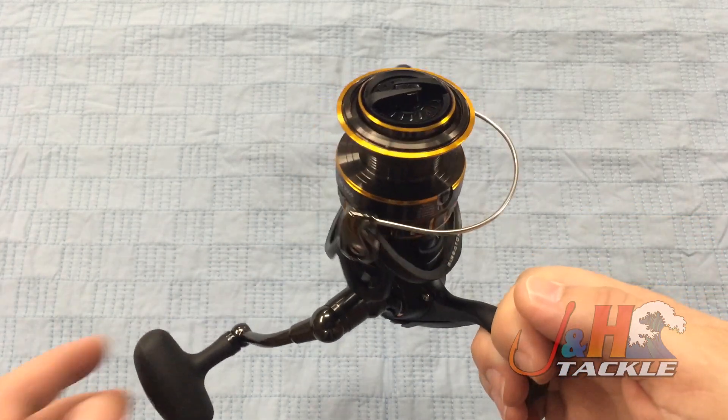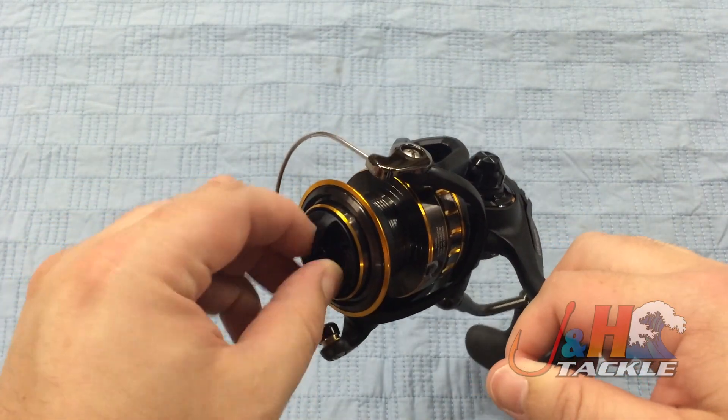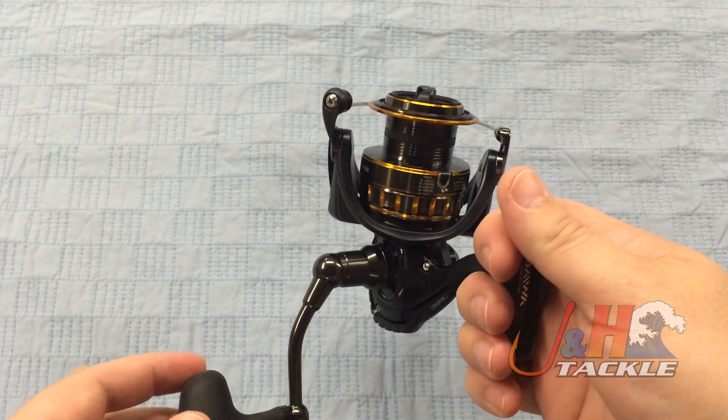Carbon drag system, waterproof drag system, putting out 17.6 pounds at max. Infinite number of settings so you can really get the drag you want.